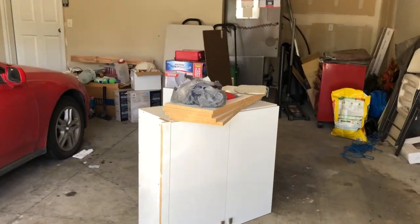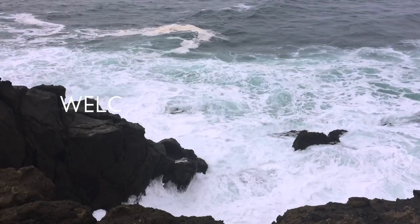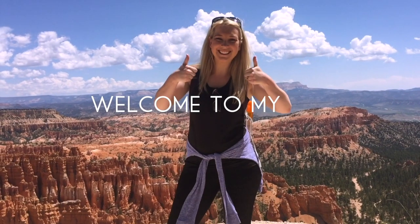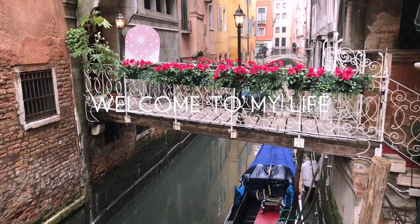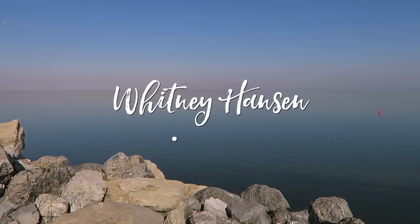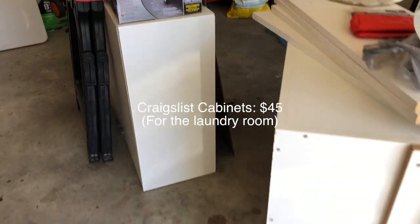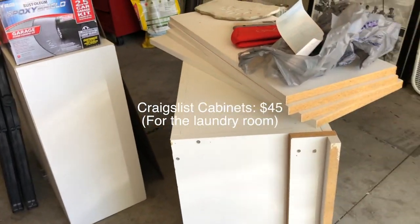We are getting ready to redo the garage, and as you can tell, it's a freaking mess. We did pick up some cabinets, so to be fair, these were not always there — that's a new addition.